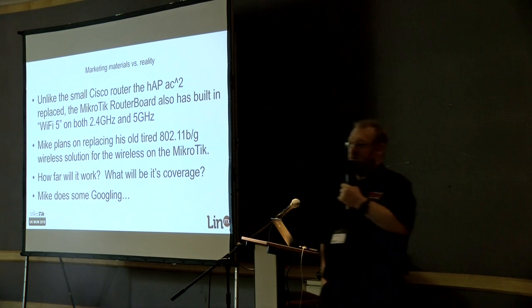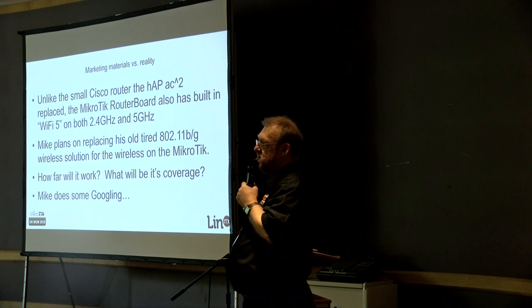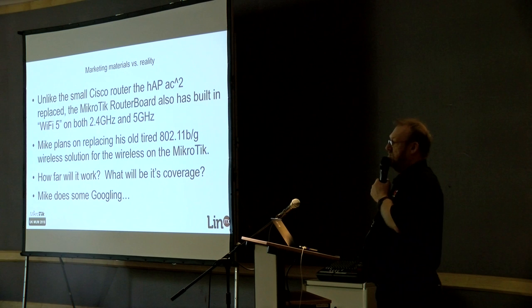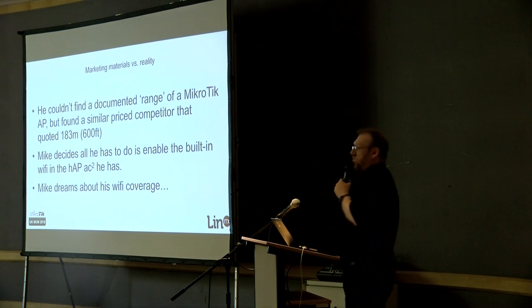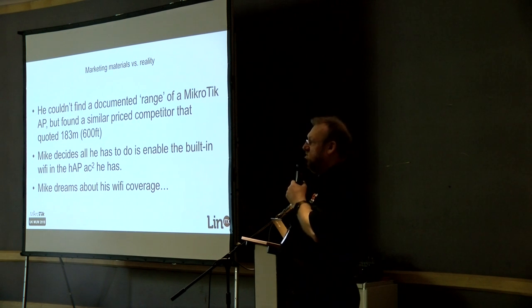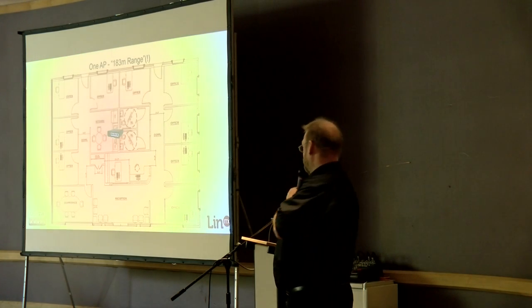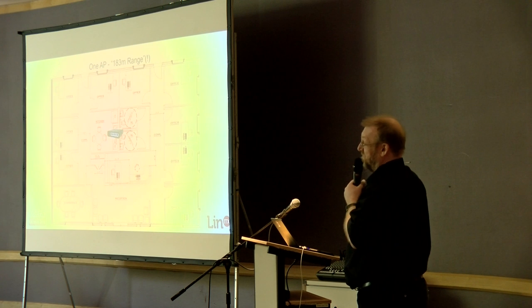But he doesn't really know how far the HAP AC squared is going to go — how many of these things he'll need in his office. So he does some Googling. He can't find anything on MikroTik's website that says what the range of an access point actually is. But he finds a competitor claiming 600 feet — 183 metres — from one single tiny plastic box. Fantastic! He only needs the one. Wait till he sees the 4 kilometre range on the 60 GHz stuff.